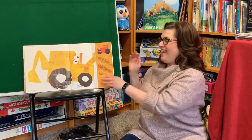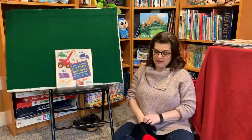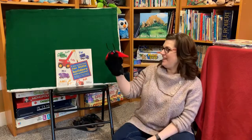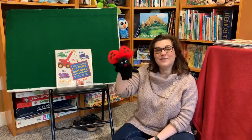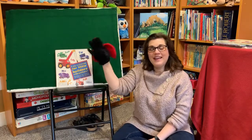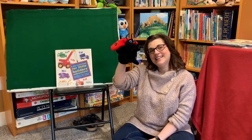Yay! That was a good story. All right, we're going to sing our goodbye song. Today I brought a ladybug, because I thought that ladybug might like to go to that park. Goodbye, goodbye, so long, farewell. Goodbye, goodbye, so long, farewell. Thanks for coming today. Bye-bye!